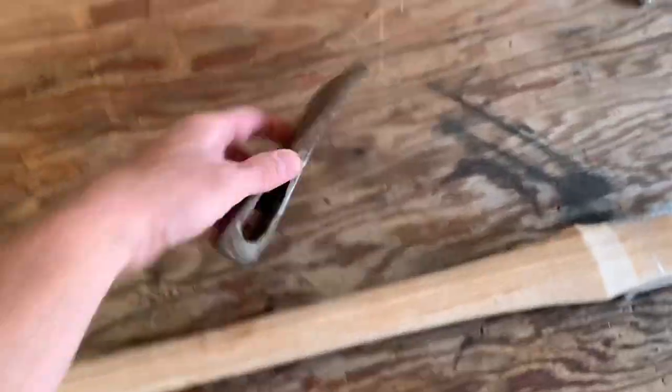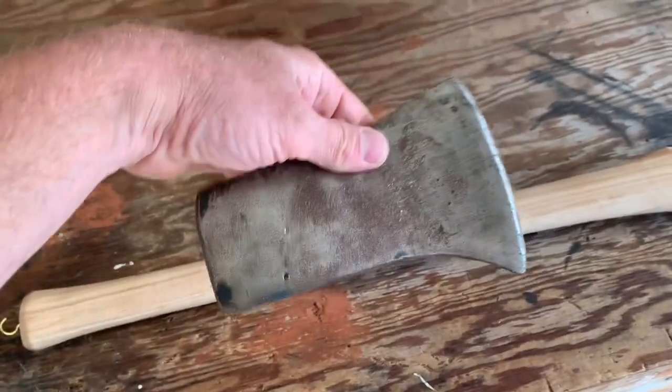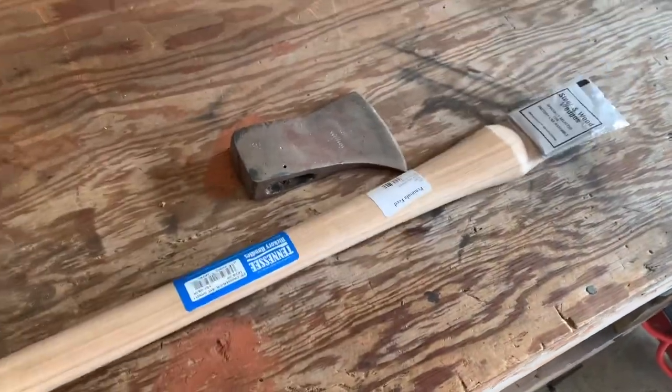Hey guys, I got this old axe head that I've had sitting around for quite some time now, and so I picked up a new axe handle, and now I'm going to go ahead and put a new handle on it.